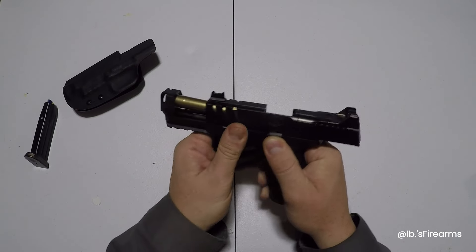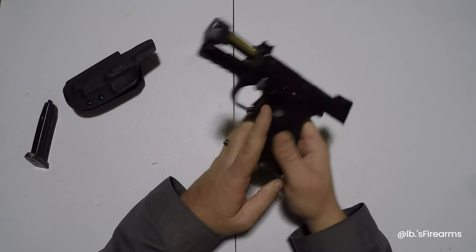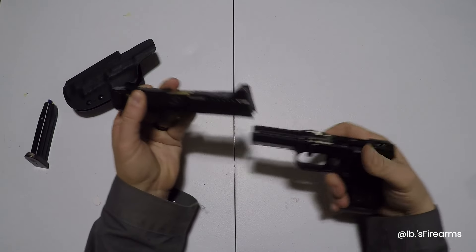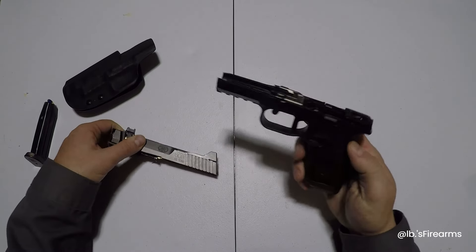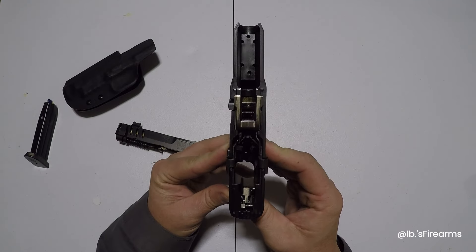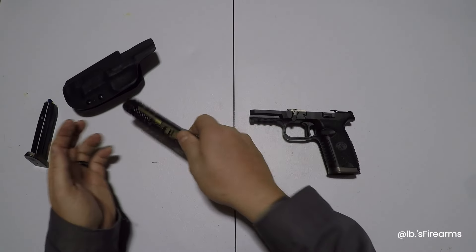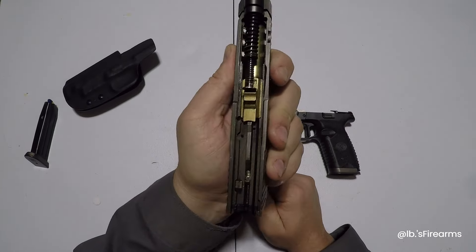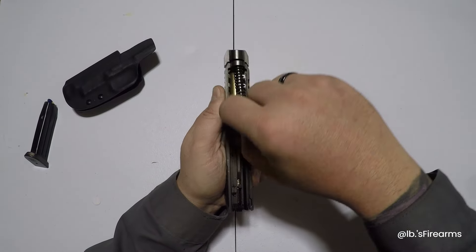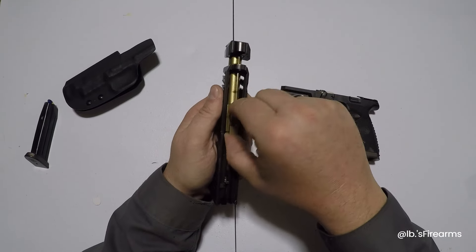Let's quickly take this thing apart since this is a first impressions. Just like any traditional FN, you want to lock the slide, pull the takedown lever, let it go, hit the trigger, and the whole thing comes out. So let's look at this frame — do you see anything special? I don't see anything special about this frame. Let's take a look at the slide. So if you guys have seen the compensator part of it, let's go ahead and take the slide spring off.